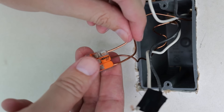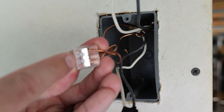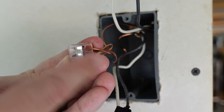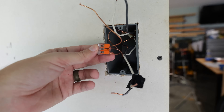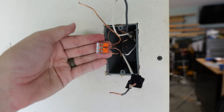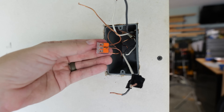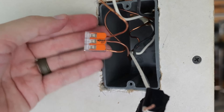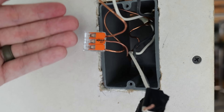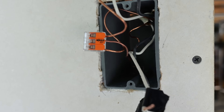I'll put the second wire in and flip that lever down, then take my pigtail, insert it into the last port, and flip that lever down. If you flip these over to the bottom you can see through it that the wire is seated all the way up, so we know we have a good connection. There are all kinds of splicing devices — wire nuts are also a very good option. It just comes down to your preference and what you feel safest with.